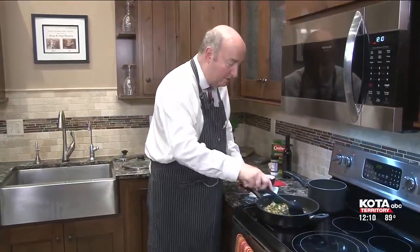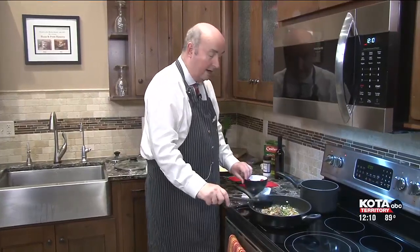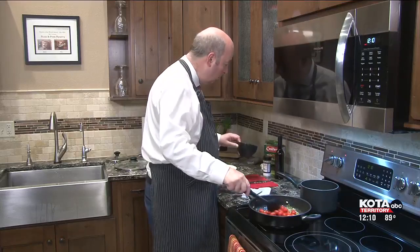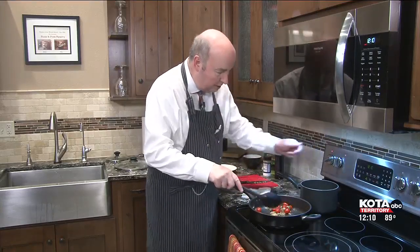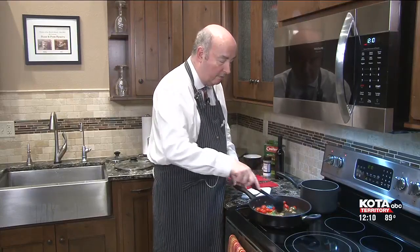Kind of like spinach, see how the basil kind of wilts? We're going to use some fresh basil for garnish a bit later on. Looks like we're ready to go here with the tomatoes. I want the whole grape tomatoes in — you can use cherry tomatoes. And we're going to cook these until they actually burst a little bit. You're going to see that at the end of the show when we plate this up.